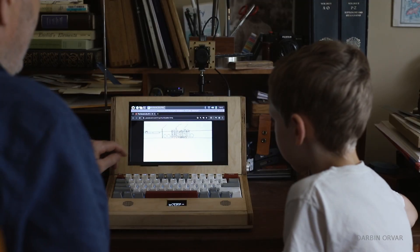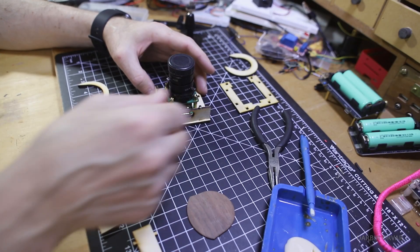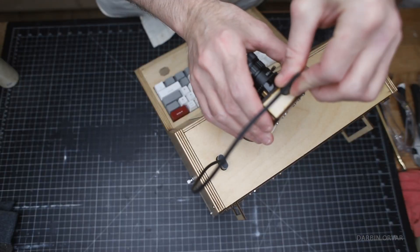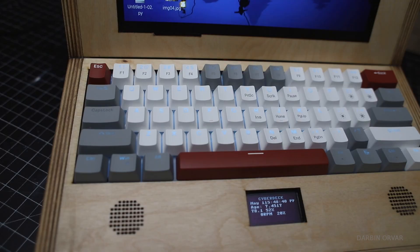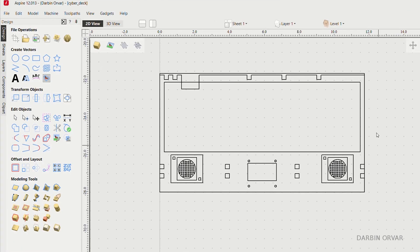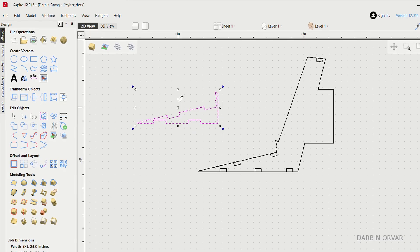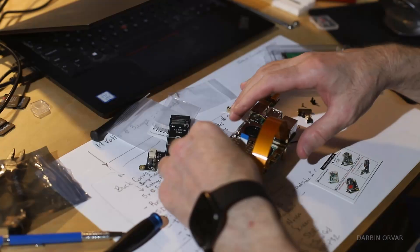It has a couple of fun add-ons, like an integrated software-defined radio, a Raspberry Pi high-quality camera with a movable mount, as well as a small screen that's always on and shows the stats of the computer. The goal of this build was to make a primary working computer, something that you would actually be using every day, with a unique look and reasonably priced parts.